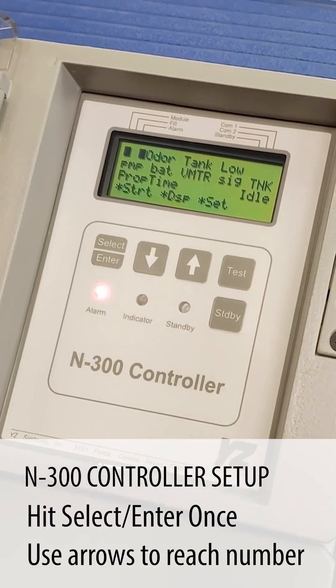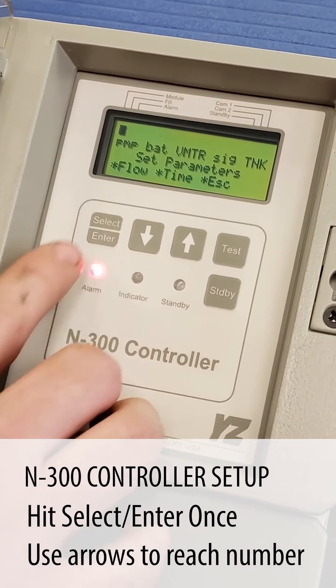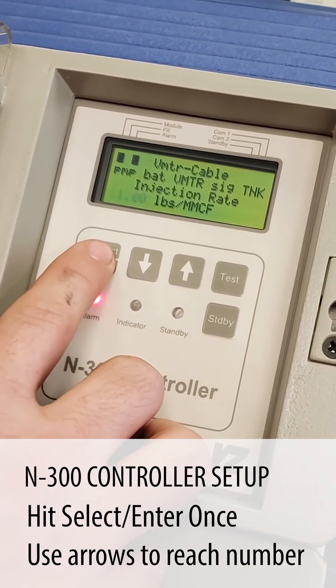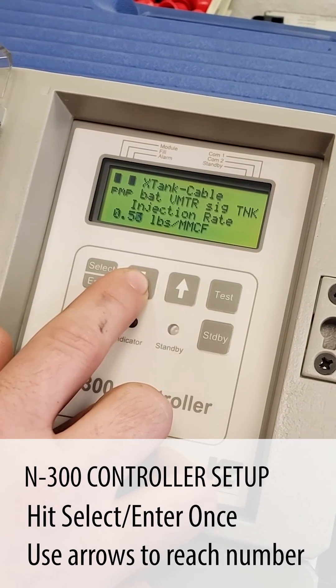From the main screen we're going to select set, parameters, flow, and set. The customer uses half a pound per million, so we hit select enter then use the down arrow to take it down to 0.5.